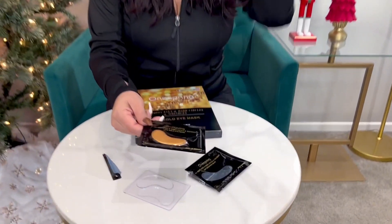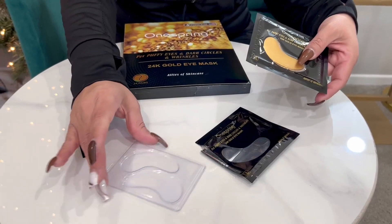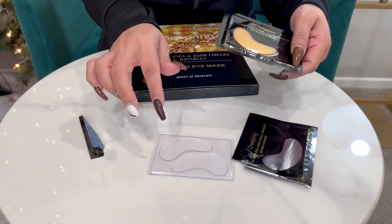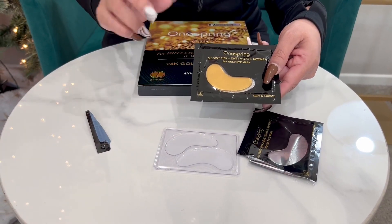Let's go ahead and take a closer look. They come individually wrapped like this — they have a little indent, so you're just going to peel it open and then you'll have them right here. It has some extra serum on here. They're like natural collagen eye gel pads.